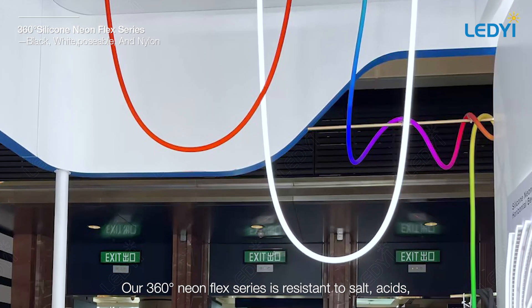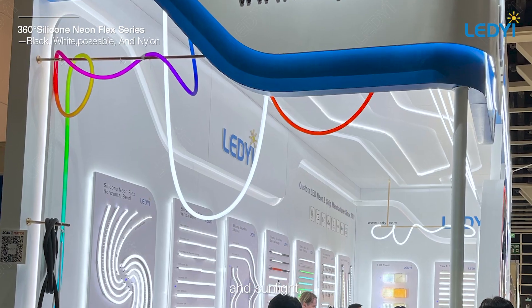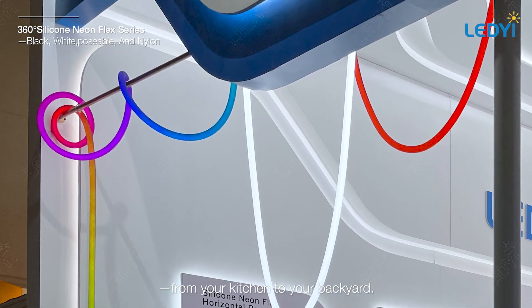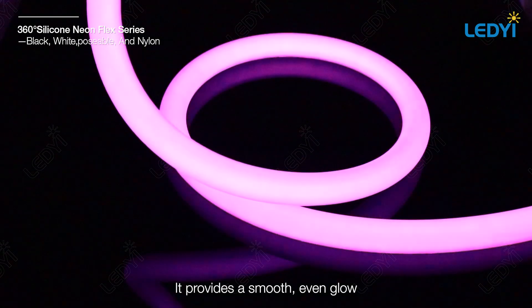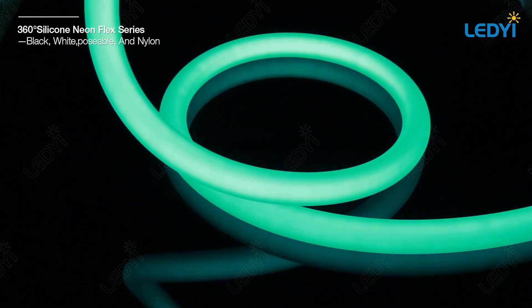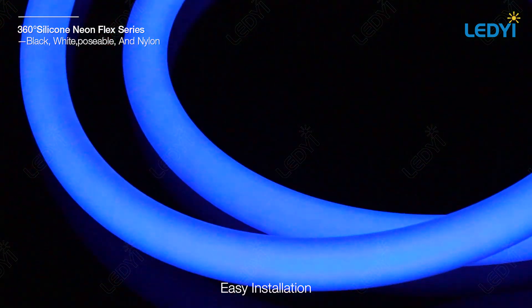Durable and versatile — our 360 degree neon flex series is resistant to salt, acids, and sunlight, making it suitable for use anywhere from your kitchen to your backyard. It provides a smooth, even glow all around, eliminating harsh spots or shadows.